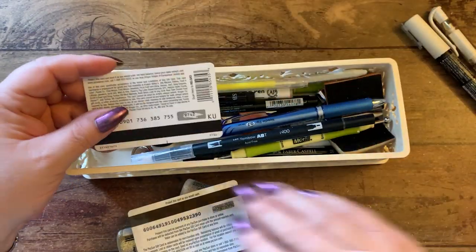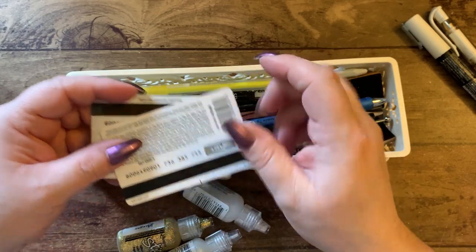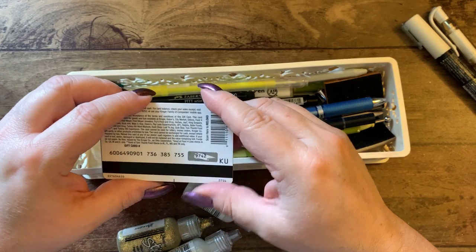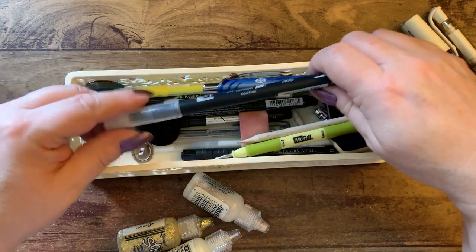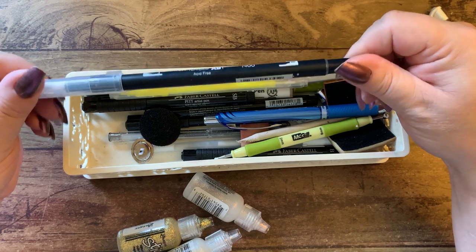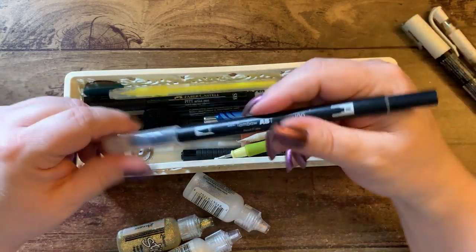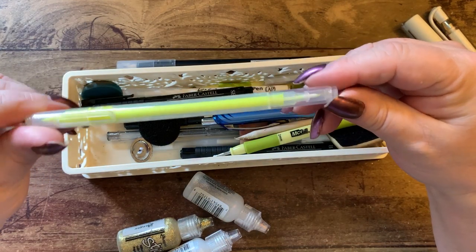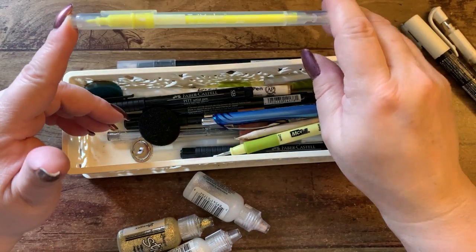I have a fancy little tool for my watch. These are old gift cards that I use to smear paint or glue on my cards. I have a black Tombow pen — actually it's clear, it's a colorless blender for blending.